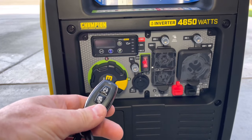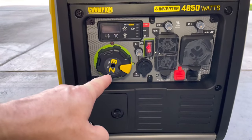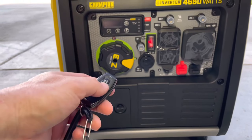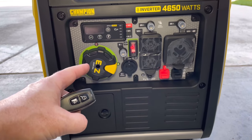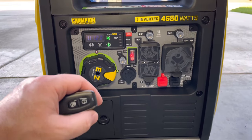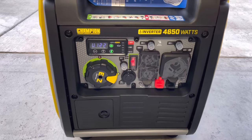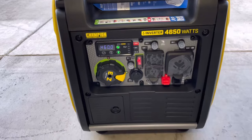We'll go ahead and shut down the generator with the key fob real quick. When you use the key fob, you do have to have the battery on and the dial rotated, but it does automatic choke when you use the key fob. I kind of wish the generator just did that automatically anyway without having to use the choke button — but just like the key fob, the choke will work automatically and you don't have to really mess with it.